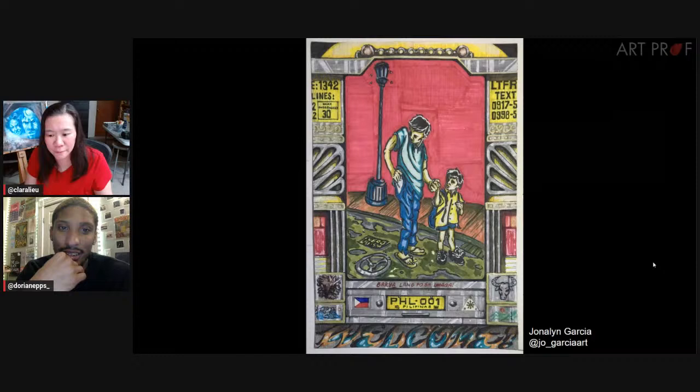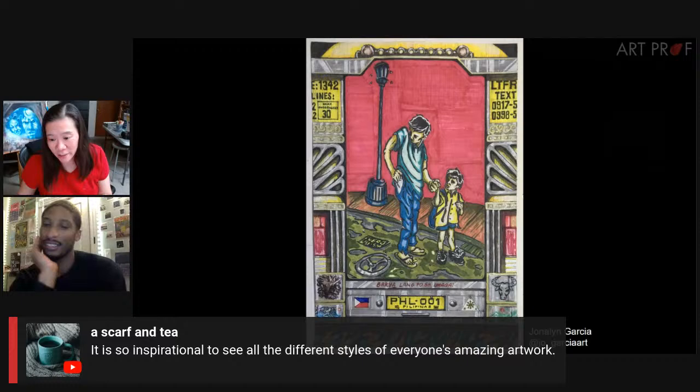Askar Fenty says it's so inspirational to see all the different styles of everyone's amazing artwork. That's why we run these — because we can say our community rocks.